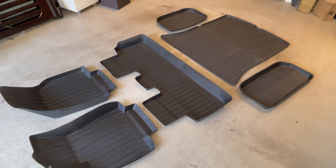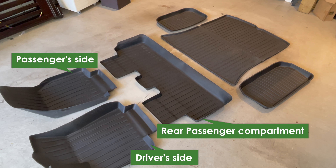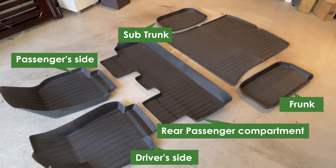So here we are with the Tesmanian floor mat set. You can purchase this in different configurations. You can get the passenger compartment set, which is the driver side, the passenger side, and the rear passenger compartment. You can get the cargo area set that has the frunk, sub trunk, and the main cargo area covers. Or you can get all six of them, which is what we have here.